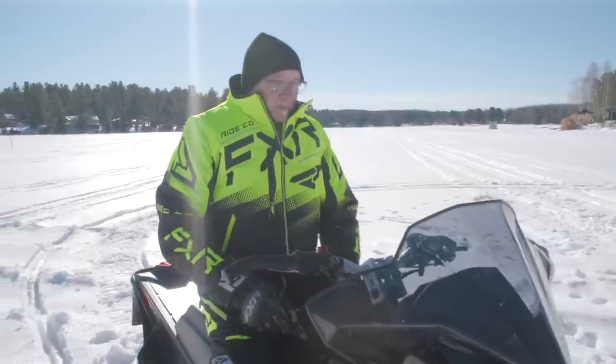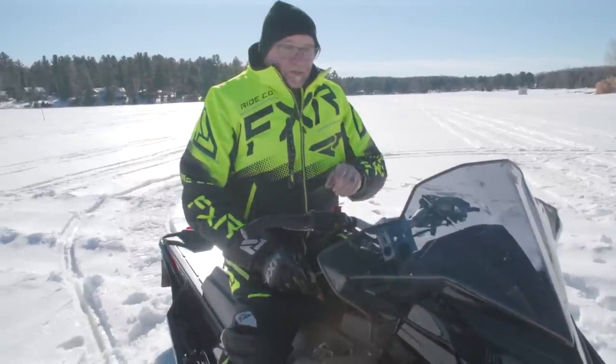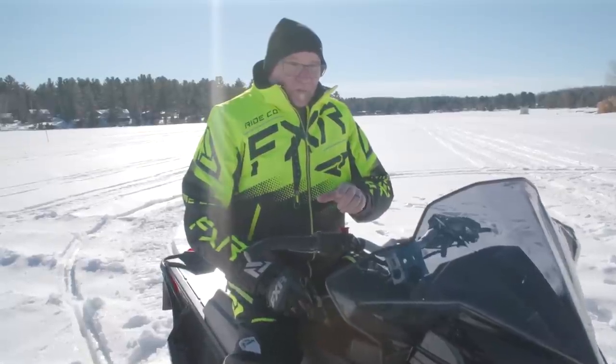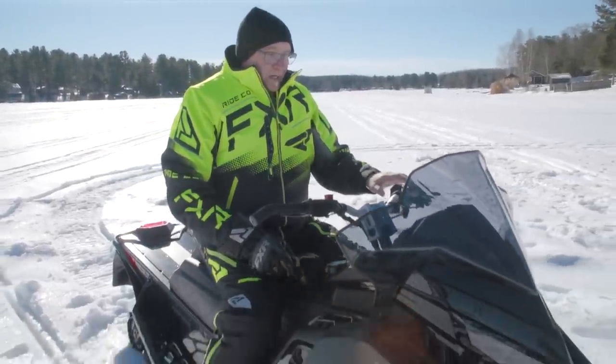Polaris has a racing brake pad spec for racing sleds, and this VR1 Turbo has those pads on it.